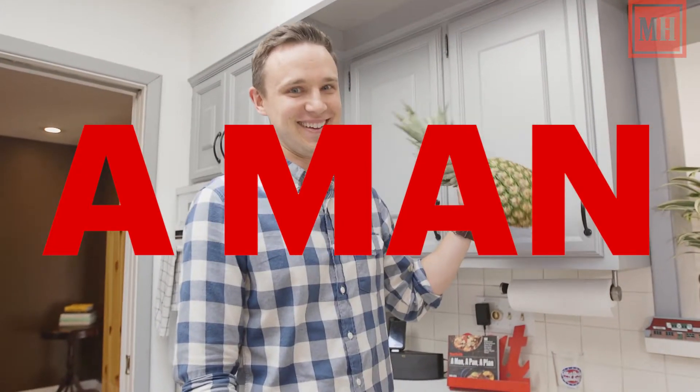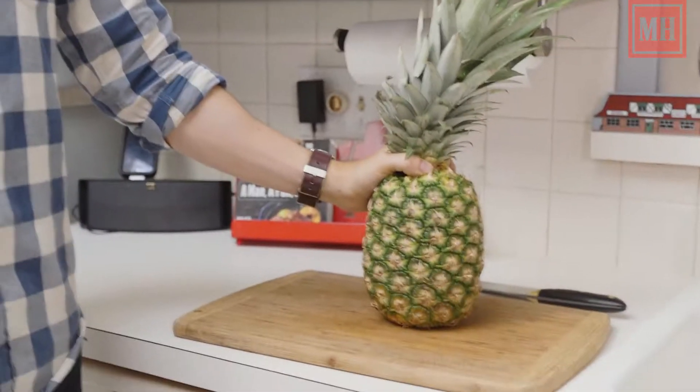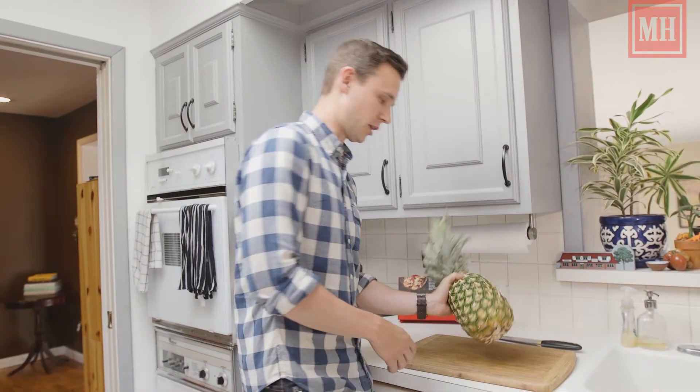Who lives in a pineapple under the sea? So you brought home a pineapple, now you're wondering what the hell do I do with it at this point? I'll show you really quick.